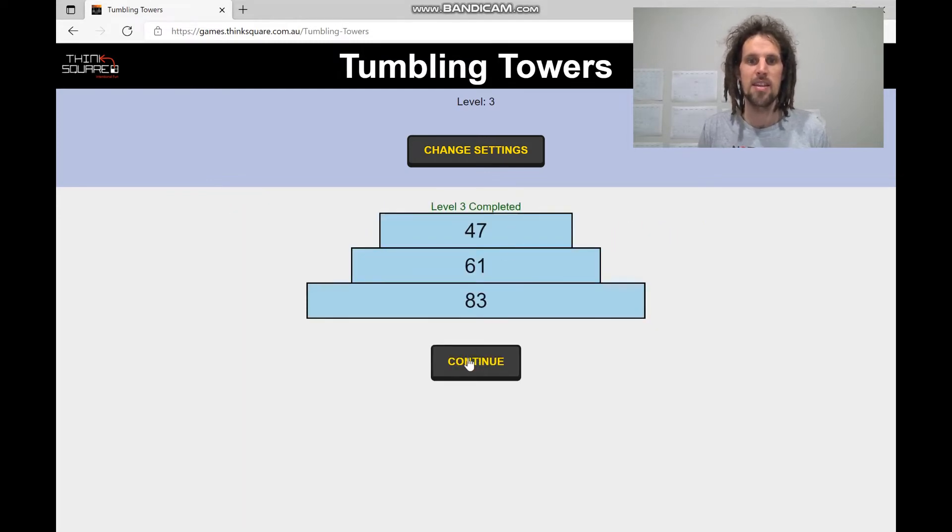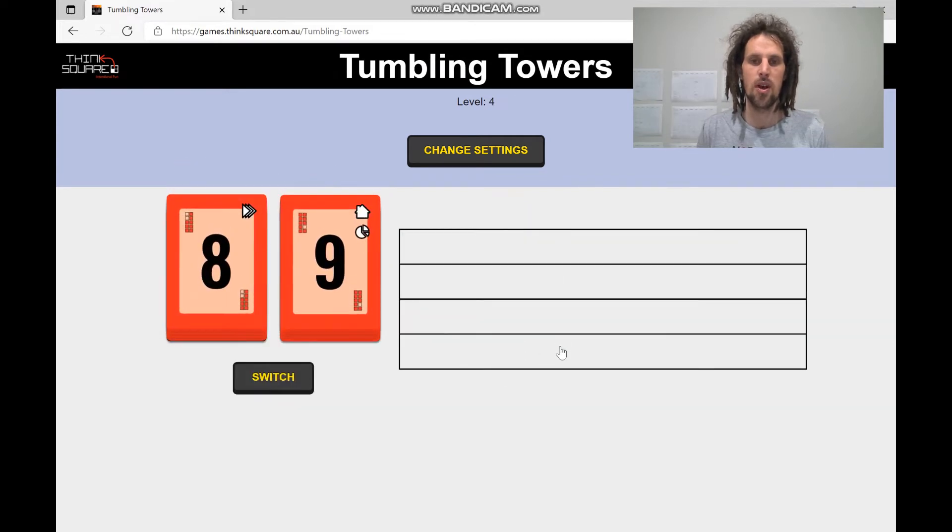The great thing about this game is that it is adaptive. When you pass a level you'll get an extra level, and if you fail you'll go backwards. I have failed before on level two. The nice thing is you can't fail on level one because you can't get one number out of order. So here I'll switch to 98 — it's a pretty obvious choice.